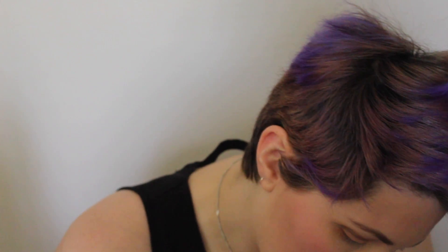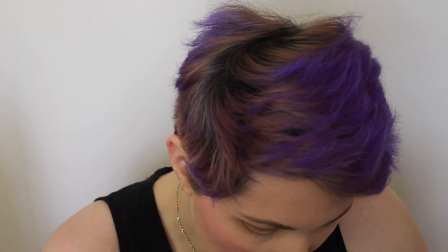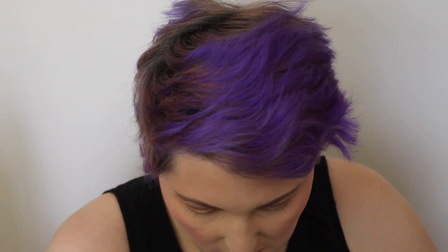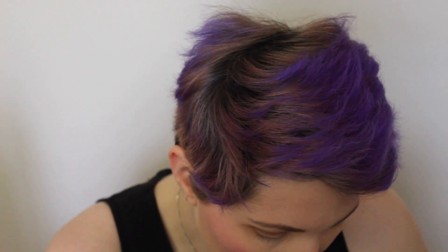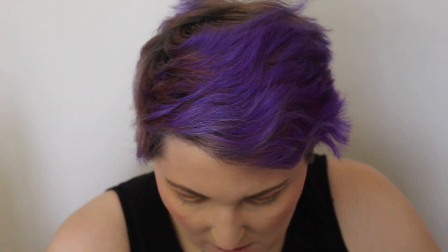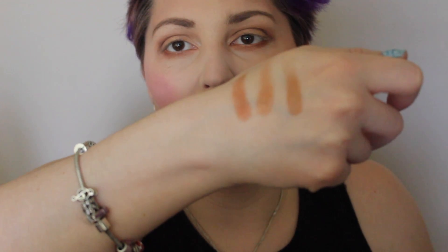Latte — shimmer — and Flame. Look at that. These are so pigmented and they just apply like butter, even just swatching them. That is really, really cool.